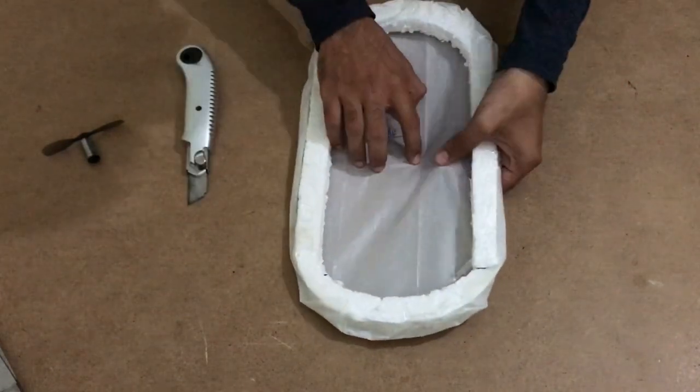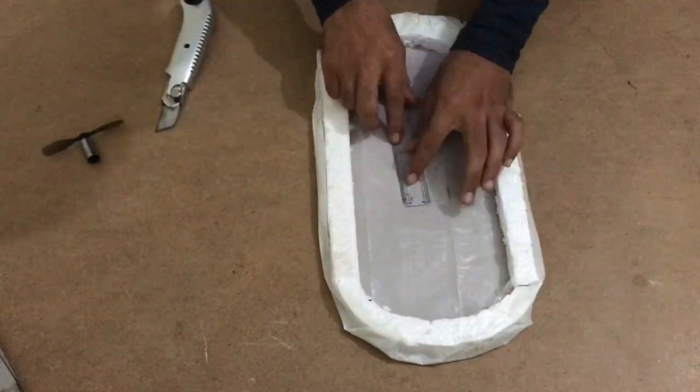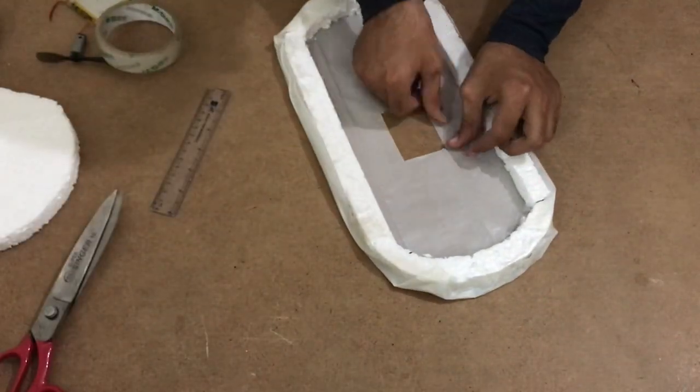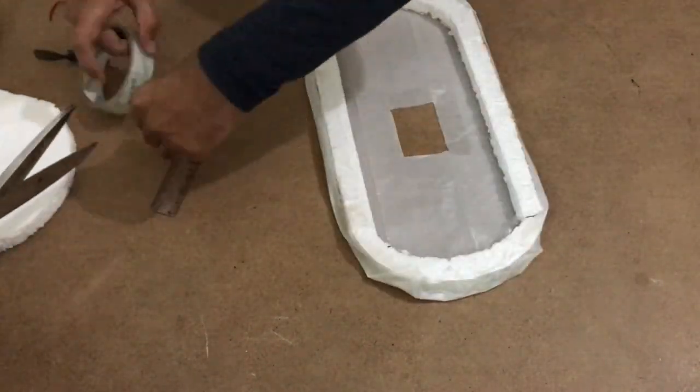Now cut out a rectangular shape or a diamond shape from the center of the skirt. Tape its sides to make it thicker so that it isn't torn while in motion. I use scotch tape to do this because it reduces friction as well.